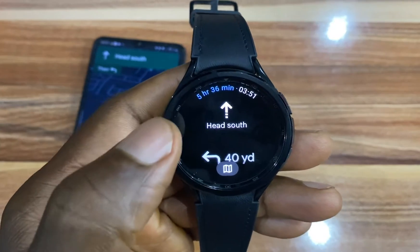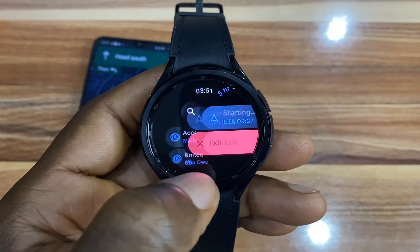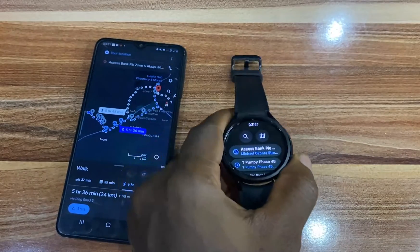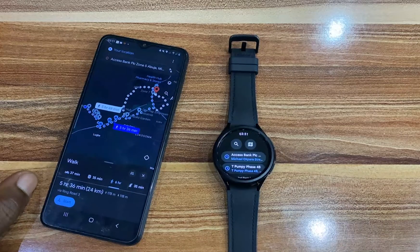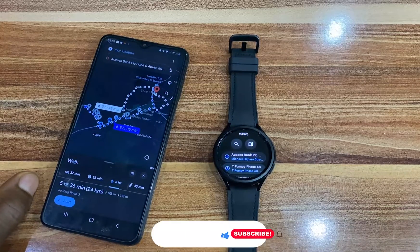To end this navigation, I'll simply need to swipe right and tap on Exit, and this will end the navigation on the watch as well as on my phone. That is about using Google Maps on the Galaxy Watch 6 and 6 Classic. This also applies to the Galaxy Watch 4 and 5 series.